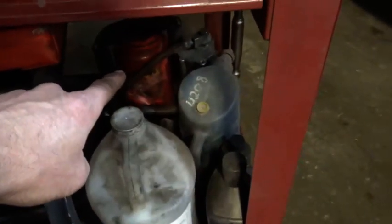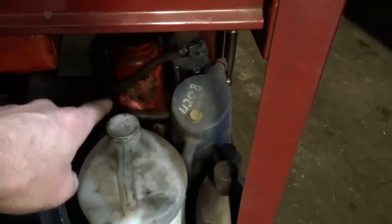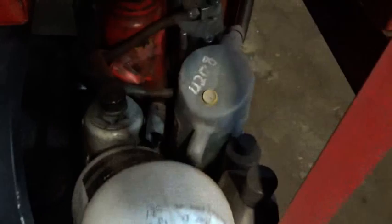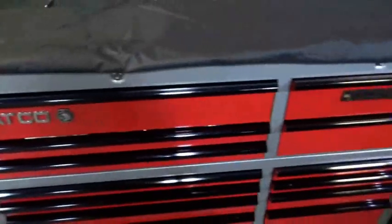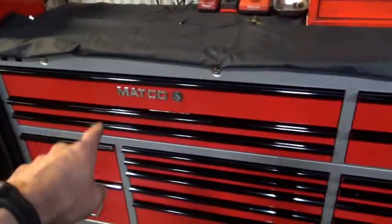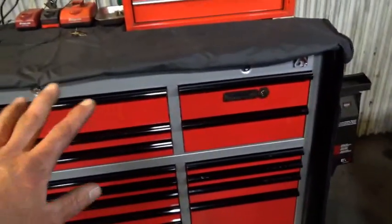Down below I have a 20-ton air-over-hydraulic jack. I've got a battery filler, just a jug for coolant things, a small 12-ton jack. The cart — which I can't work without — and some chemicals, little jacks. Getting into the big box, this is a Matco 6S, pretty much top of the line.